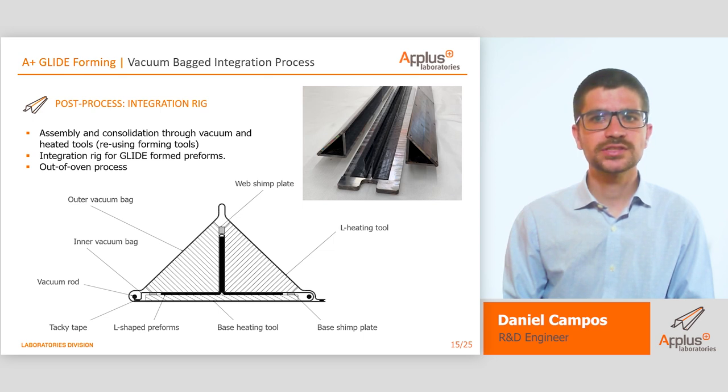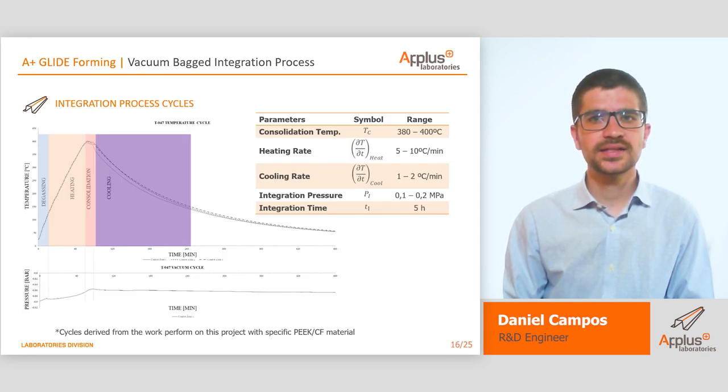One of the requirements we needed to fulfill was the specification of not using an oven. For this reason, APLUS developed this innovative system that uses the same molds to heat the material to 400 degrees, in order to assemble and consolidate them into a T-shaped stringer. The integration rig consisted of two L-shaped molds and a cool plate wrapped by a caul plate back-on-back. Inside, two L-shaped preforms were placed and wrapped in another caul plate back-on-back. With this configuration, a heating cycle was applied — a controlled heating ramp, a stabilization period, and a free cooling ramp — while applying vacuum to both bags. With this assembly, it was possible to manufacture a consolidated T-shaped stringer without the need of a press or an oven.